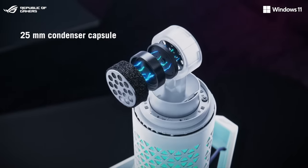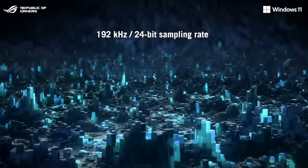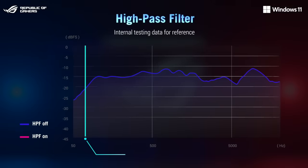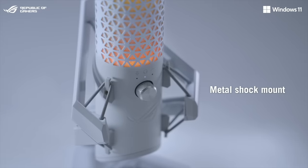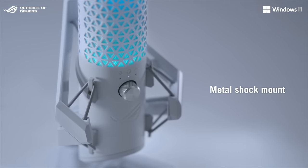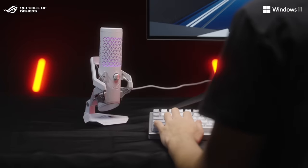It's equipped with a large 25mm condenser capsule and offers a 192kHz sampling rate at 24-bit. A high-pass filter reduces unwanted low-frequency noise, and the mic is set upon a premium metal shock mount with elastic suspension cables that reduce external vibrations for clean, uninterrupted recordings.